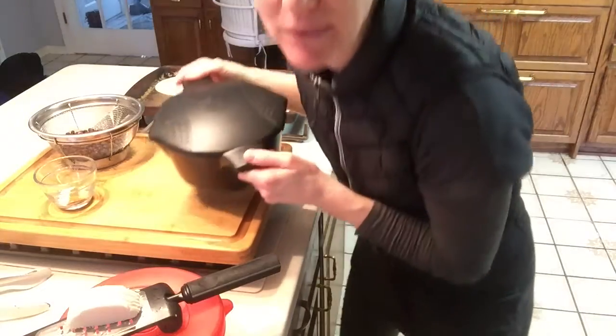Hey friends, it's time for Monday Dinner Done, and I'm trying something new today. We haven't made this recipe before. These are black bean sweet potato tacos, and it's probably like a 10-minute recipe, so hang on to your hats. Here we go.